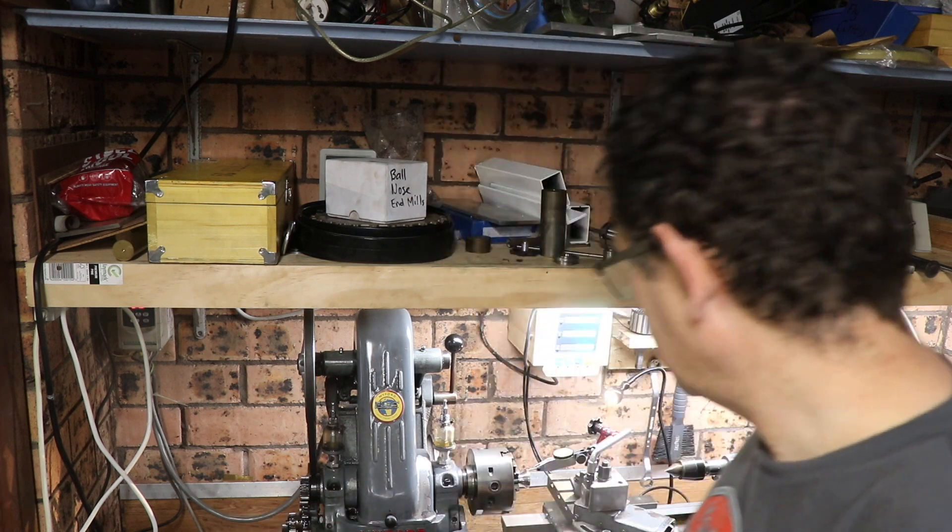Hi, welcome back to the workshop. I'm John, and today I'm going to do a quick video on how to use the Pratt Bernard Grip True chuck — how you can use it to fix any alignment errors in your setup. I looked on YouTube and couldn't find any videos on the subject, so I thought I'd demonstrate how to use it. Maybe it'll help someone else and show what a great chuck it is. Let's move to the lathe — I've got a piece set up here.